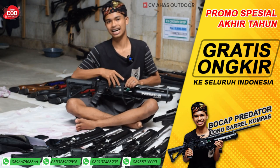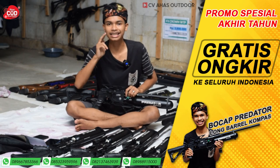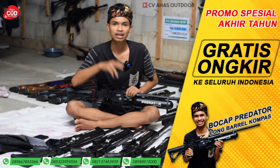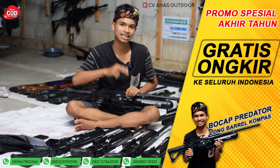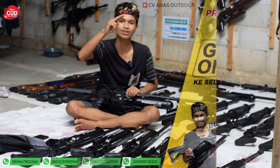Saya Rizky Jambul pamit undur diri dari CVS Odor. Ingat senapan angin, ingat CVS Odor. Salam satu laras, salam satu upi, salam jedor dari CVS Odor — toko senapan angin terbesar kedua di Indonesia.